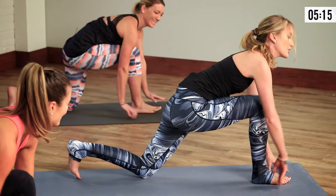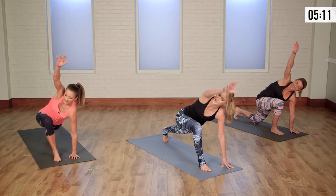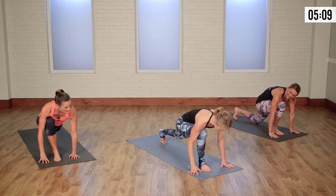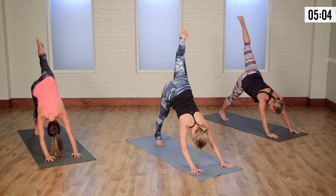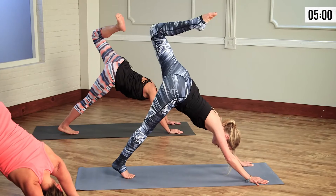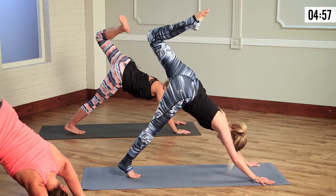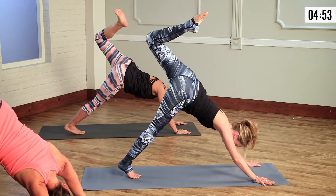On the exhale, shift forward. Option to curl the toe under. Give it a big circle of that right arm. As we come back down to the earth, let's step the right leg back to down dog. Other side — left leg up to the sky. Bend into the knee, open up your hip, rolling out the knee and rolling out the ankle. Whatever your body needs today. Nice and open — you can stay here longer if needed.